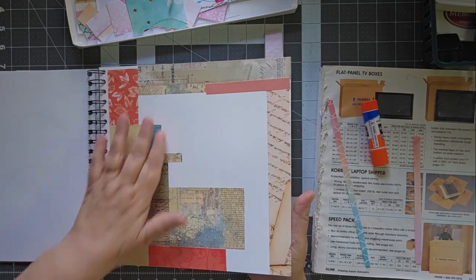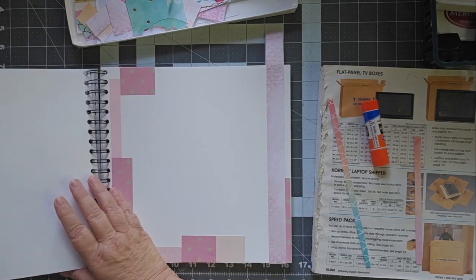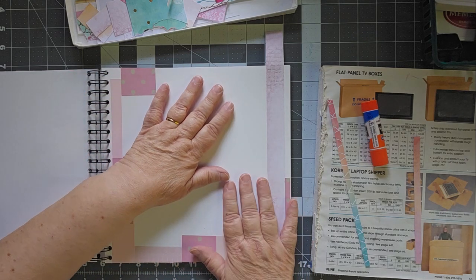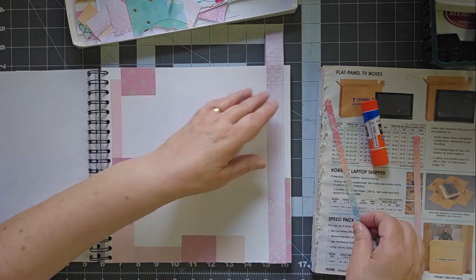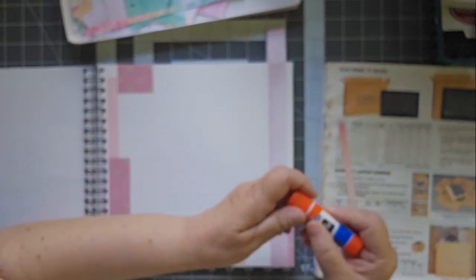This one I didn't have enough to finish with those colors, so I left it and I'm going to continue to leave it. This one I started with some stuff, but the piece that I just did has similar colors, so I figured we're going to go ahead and use it and finish it up.